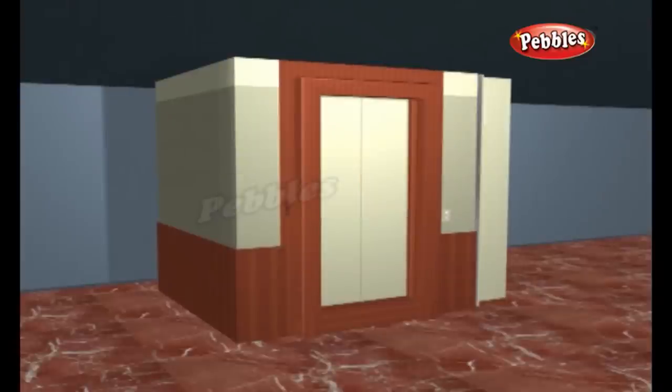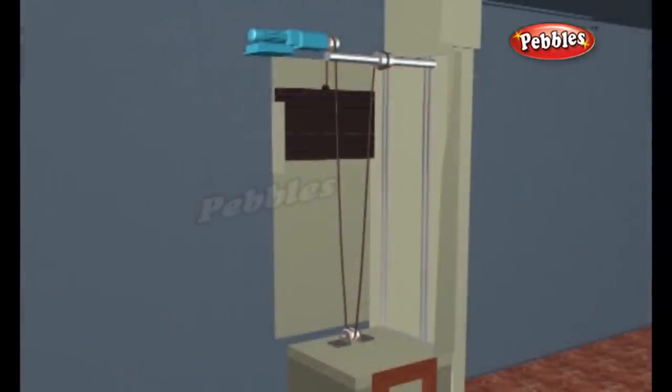An elevator or a lift is a vertical transport vehicle that efficiently moves people or goods between floors of a building. They are generally powered by electric motors that either drive traction cables and counterweight systems, or pump hydraulic fluid to raise a cylindrical piston.